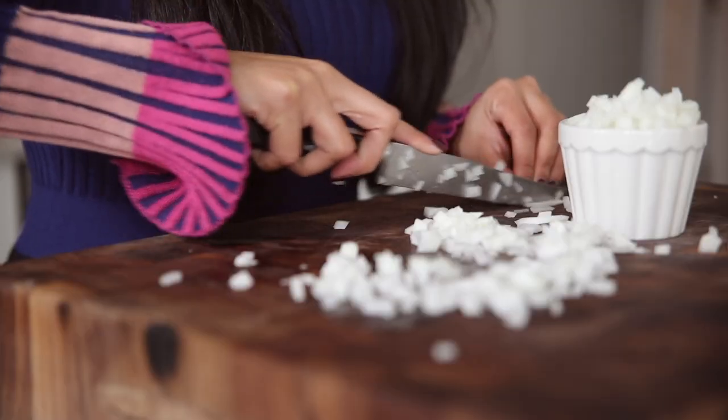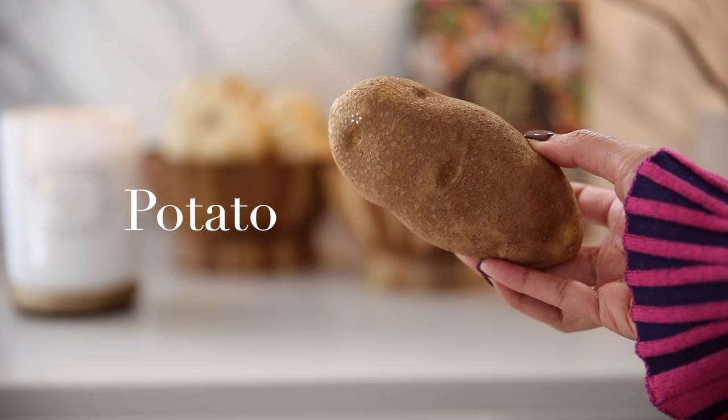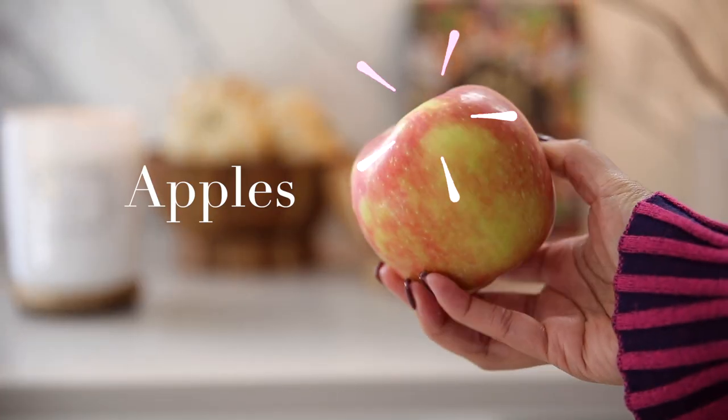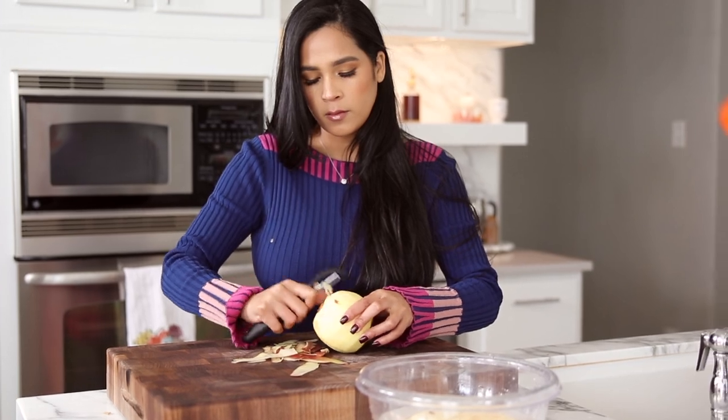The most work we're going to be doing is chopping our ingredients. You're going to need onions, potatoes, and of course apples. I love using honey crisp apples for this and I just go ahead and chop and peel everything.